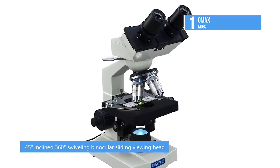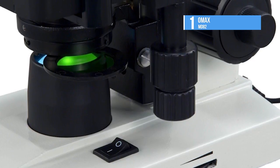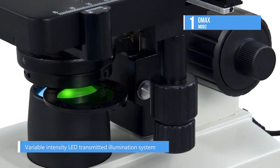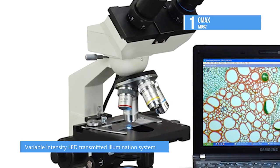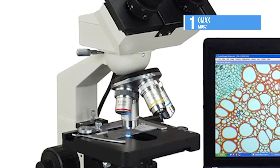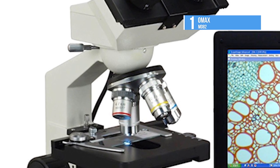It also features a stain-resistant double-layer mechanical stage with scales, coarse and fine focusing on both sides, NA 1.25 Abbe condenser with iris diaphragm, and variable intensity LED transmitted illumination system. This type of microscope is perfect for homeschool, teaching, demonstration, clinical examination, laboratories, and advanced applications.